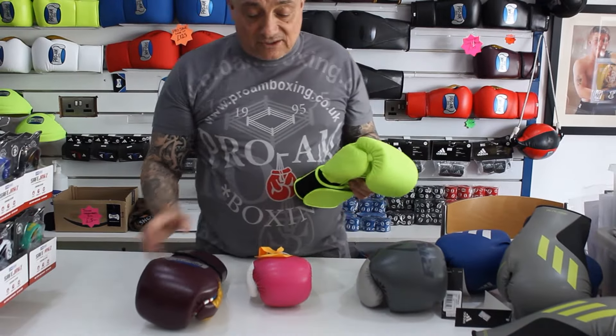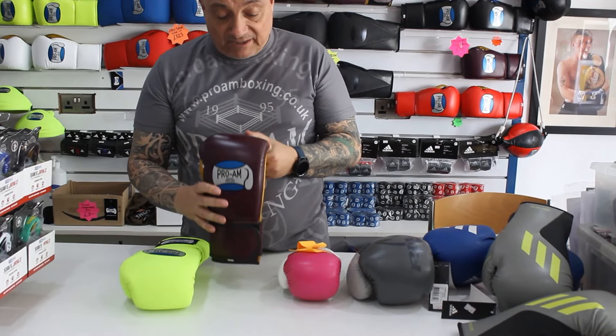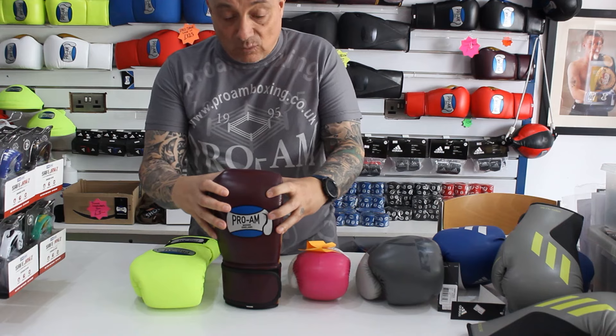Now, with leathers, there are a few different kinds. This one that we use on all our gloves is a standard grade one aniline cowhide.